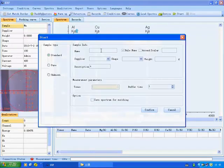Enter some information about the sample and click Confirm to start measurement.